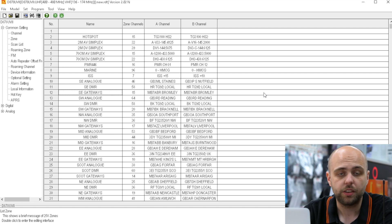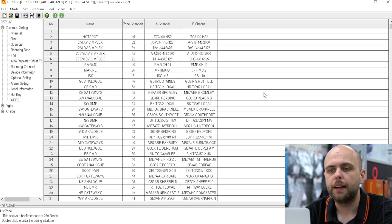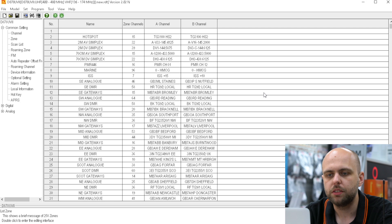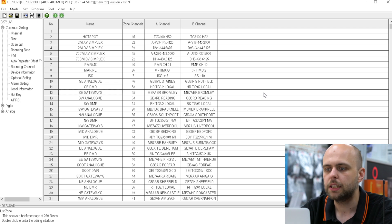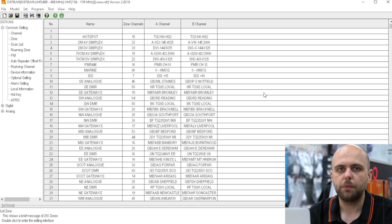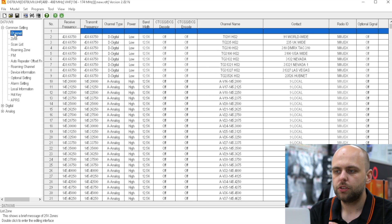So if you've got the old 878, you can export from that software as CSV files and import into this software. It is just worth noting that you can't directly open a previous code plug in the new software. But the one thing I want to show you today is how to set up APRS receive, because that's one of the big new features of the new radio. So we're going to hop into the channels and I've got a blank channel up at the top here.